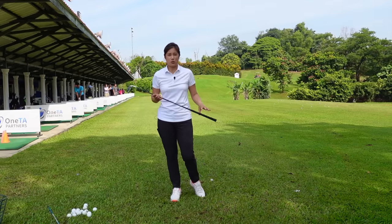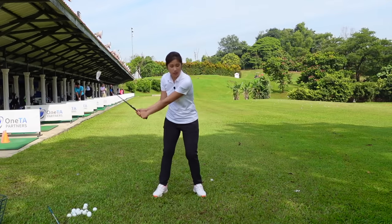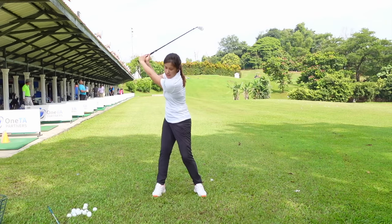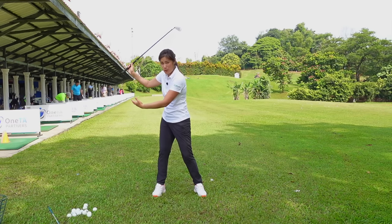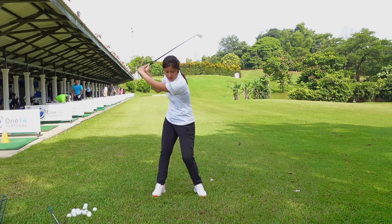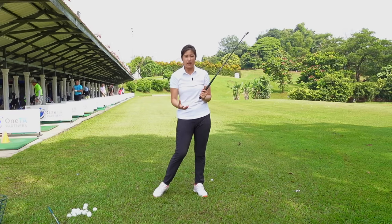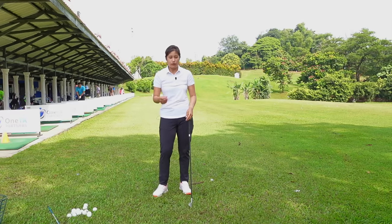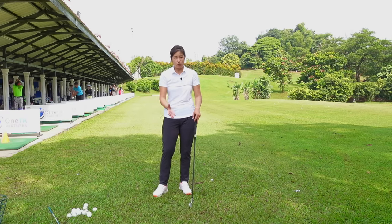Alright, when we get our backswing sorted out — which is this position — we're going to talk a bit about our downswing. So when we get our backswing to a good position, that means we have created a bigger arc, which can create more momentum and more speed. Which also means that some people will start using their arms from the top and just start hitting the ball. Sometimes we'll get lucky and make solid contact, or even play well with this swing, but I'd like for you to have a swing that you can actually repeat and be more consistent, hitting it more solid as well.